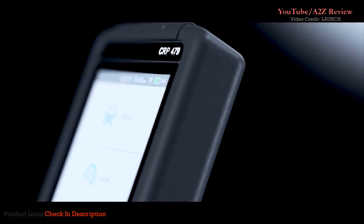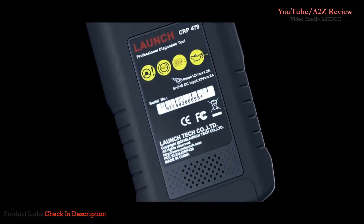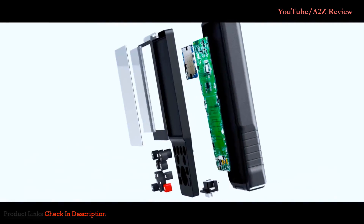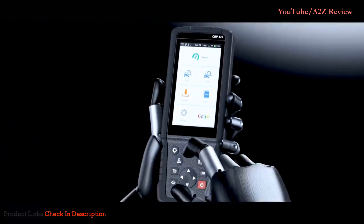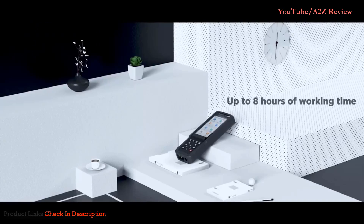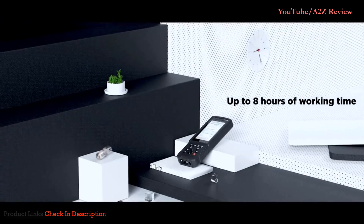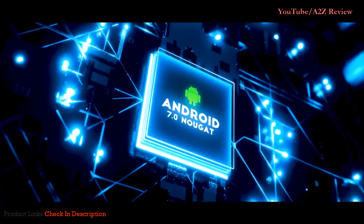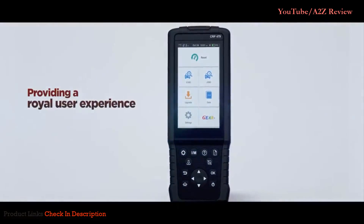CRP 479 is a qualified and utilitarian diagnostic tool with fast and accurate diagnosis for vehicle health status. The scan tool is equipped with a 5-inch IPS touchscreen, 4,000 milliamp-hour built-in battery, Android 7.0 system, and an 85 quad-core processor, providing a quality user experience.